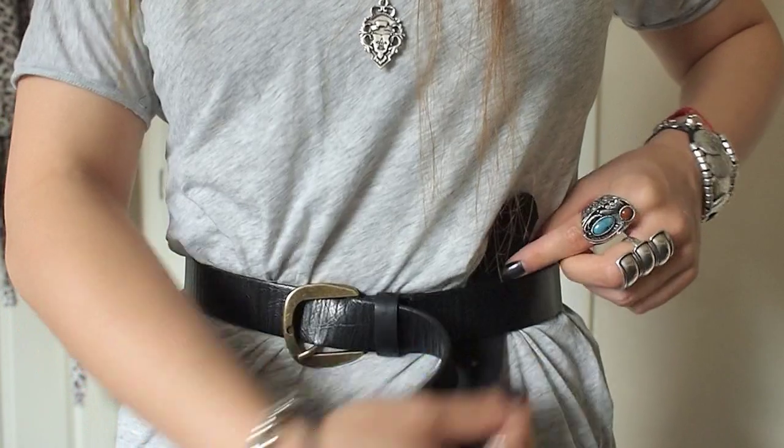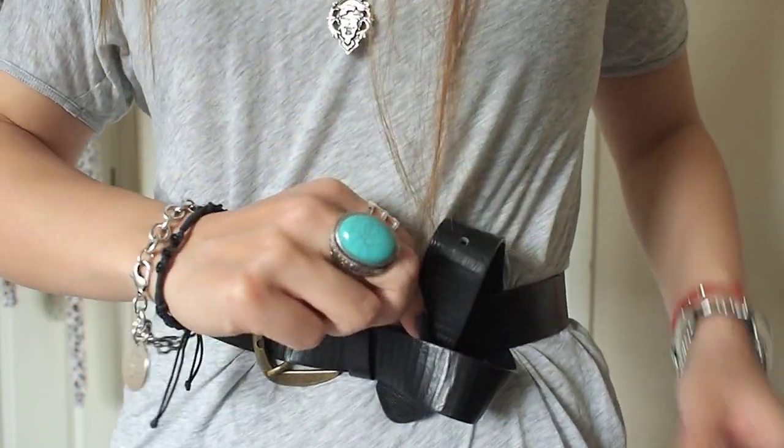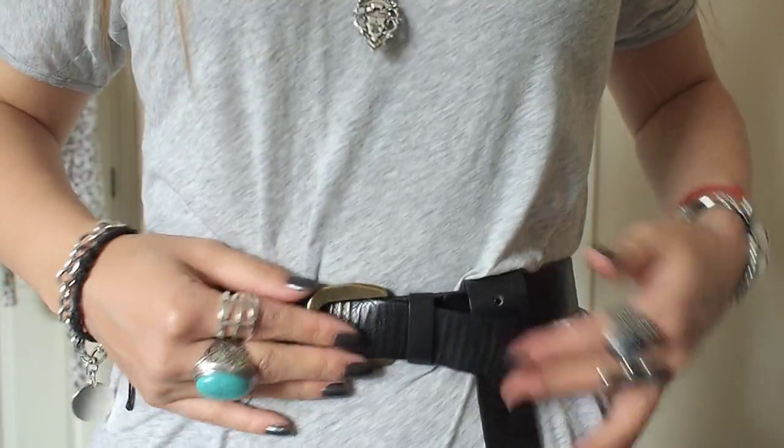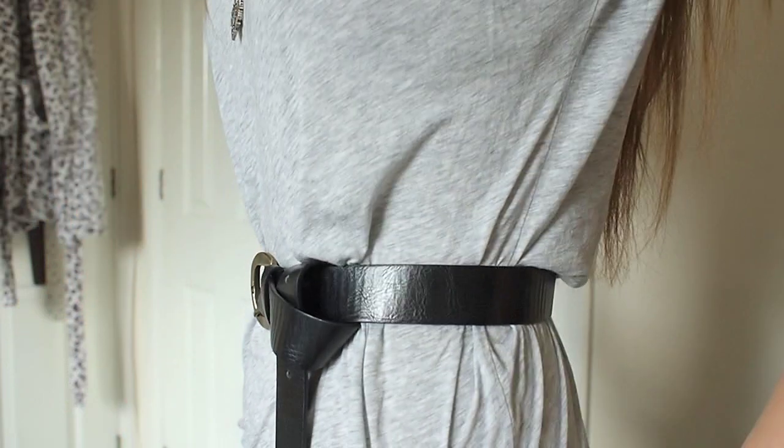Next we're going to take the belt behind, up and under. And now you should have your first styled belt.